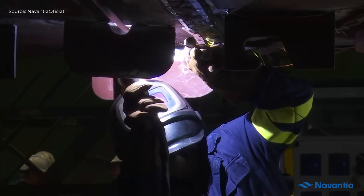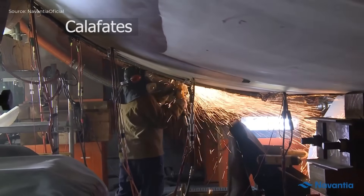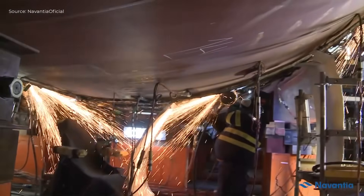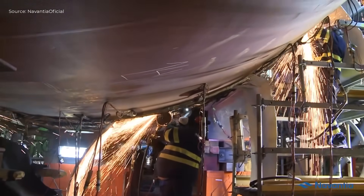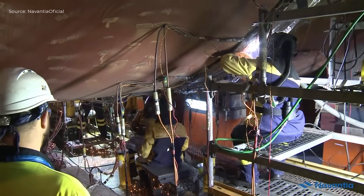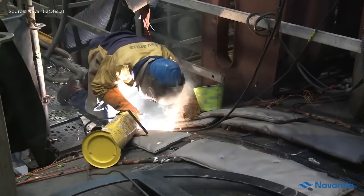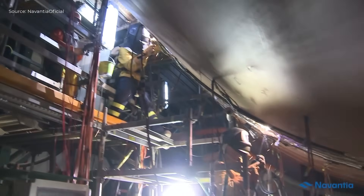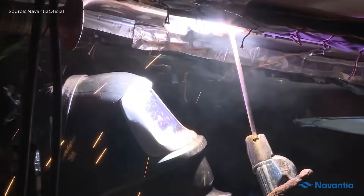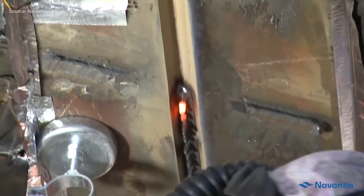The hull sections are carefully aligned and approached. Preparations and paneling are performed. Caulking ensures water-tight sealing. Welders then join the hull parts through precise welding. Finally, the submarine's hull is fully united, completing the final assembly stage.